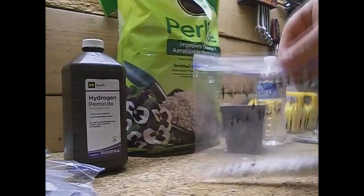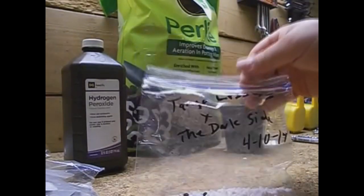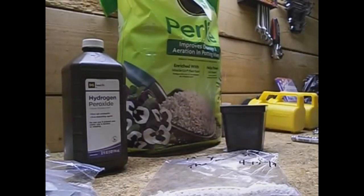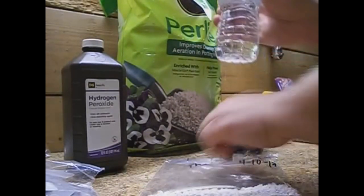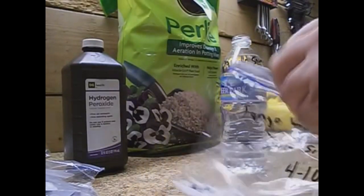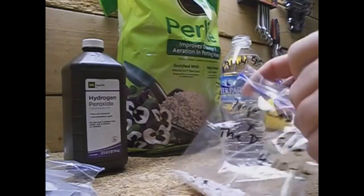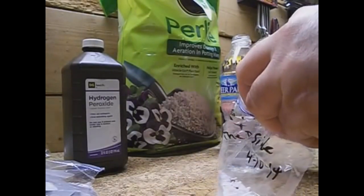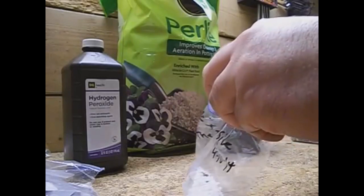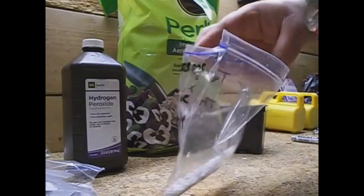So we've got our seeds in there, we've got our perlite in, and now we've just got to dampen the perlite. We're going to take a little bit of this water solution — the mix that we made — and we don't want any standing water in here. We just want to wet it enough so all the perlite gets wet.